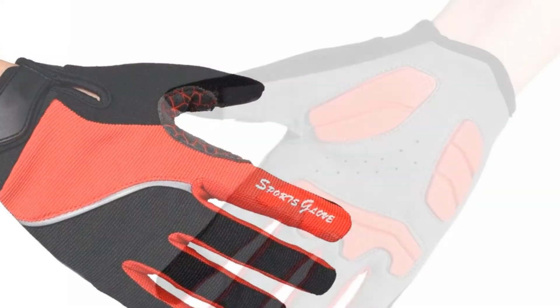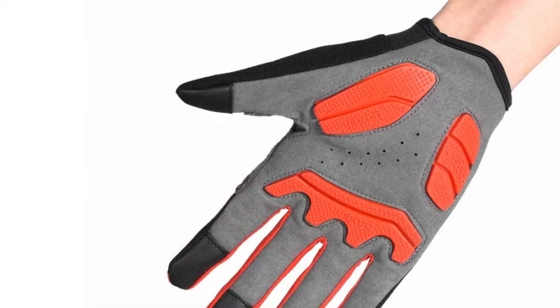A good price for a pair of great winter cycling gloves that will get you through all but the coldest days on the bike.